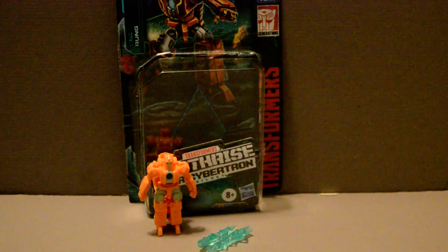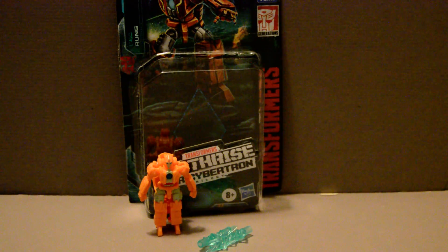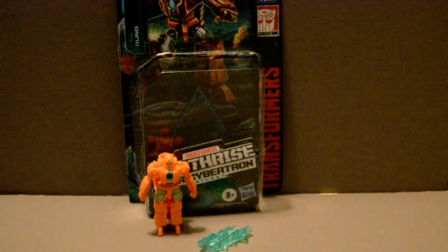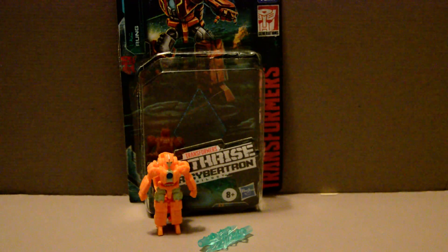Normally, I don't pick up the Micromaster ones like this. Ever since Transformers Armada, I've tried to avoid the Minicons, simply because I don't think that the small size and scale leads to well-constructed figures.